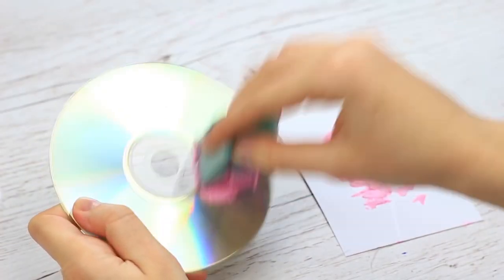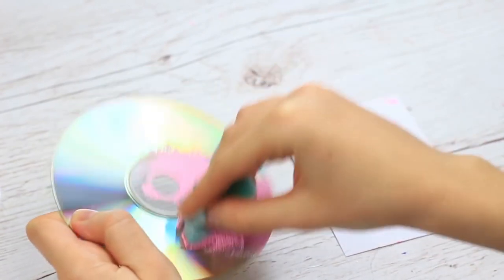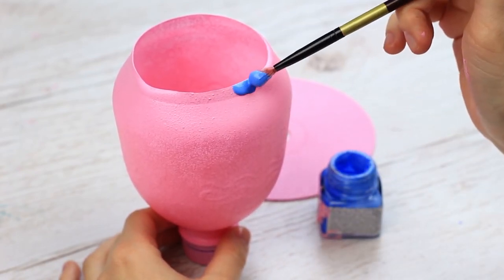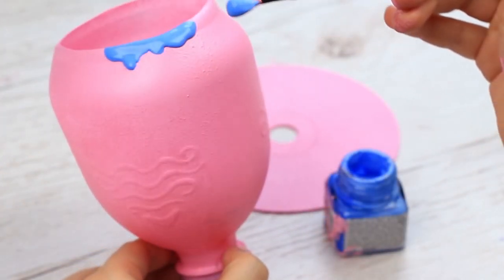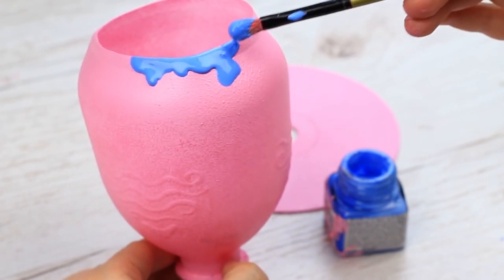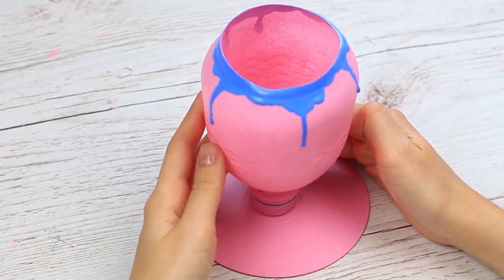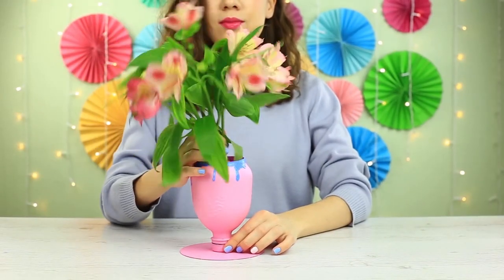Take a used CD and paint it the same color — it will be the vase's bottom. Add a color accent: take paint of a contrasting color on the brush, paint the top, and let it flow down randomly on the walls. Attach the vase to the CD base using multi-purpose glue. You can use this bright décor article as a flower vase or holder.